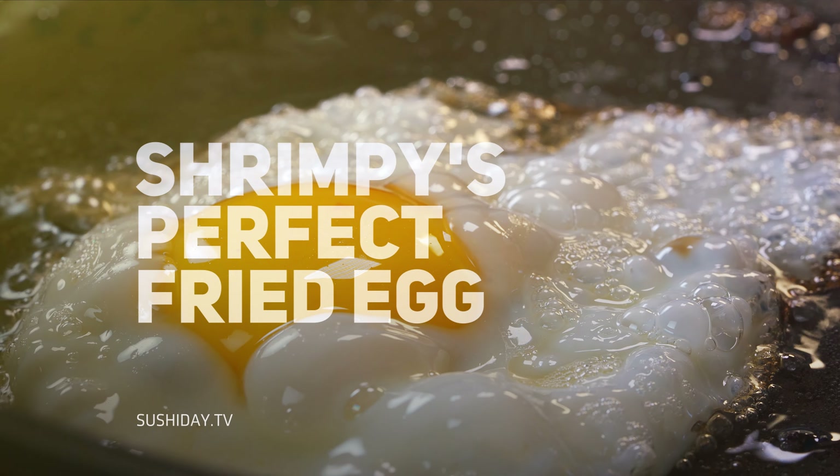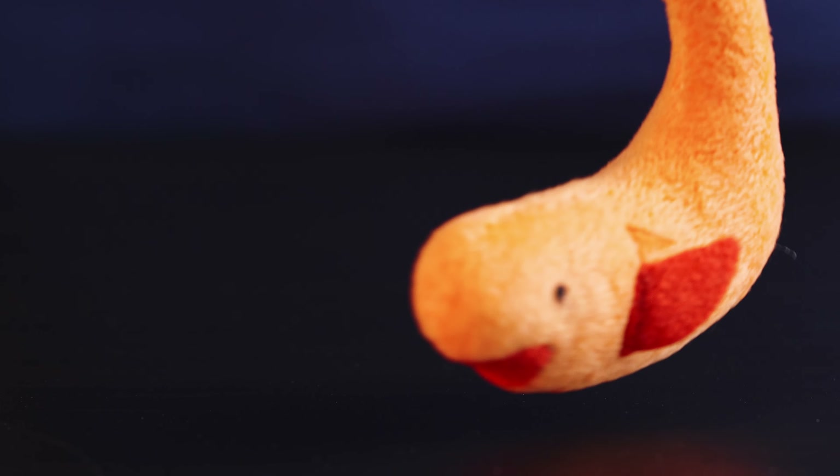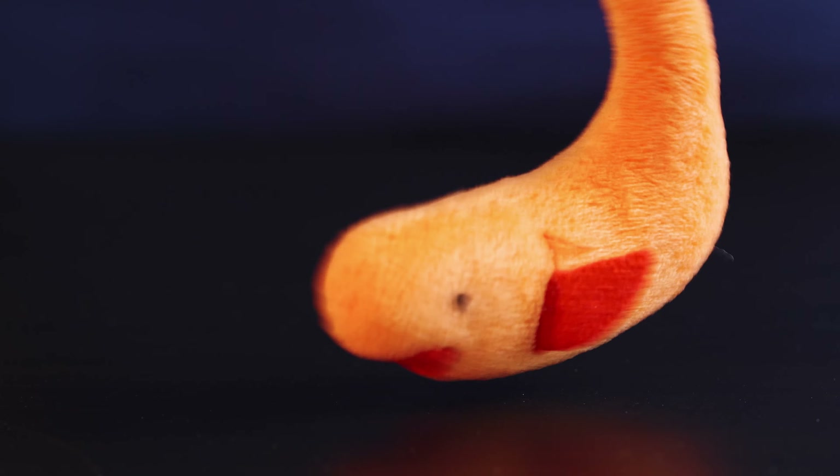Come back, egg! Hey everybody, didn't see you there. Guess what we're making today. We're making Trimpy's favorite fried egg. It's gonna be great, but I gotta find that egg first.